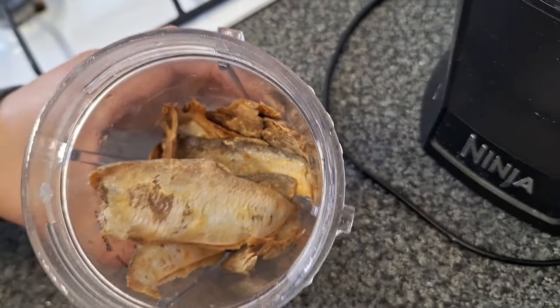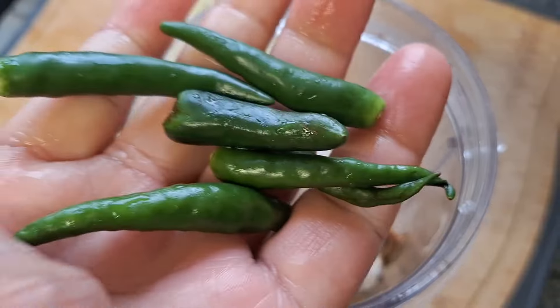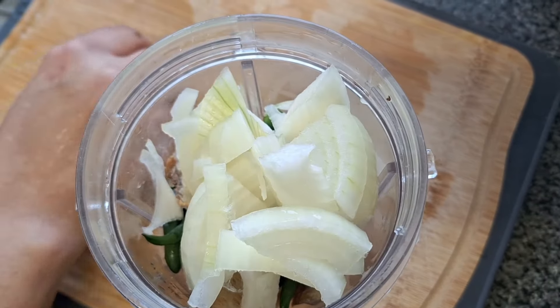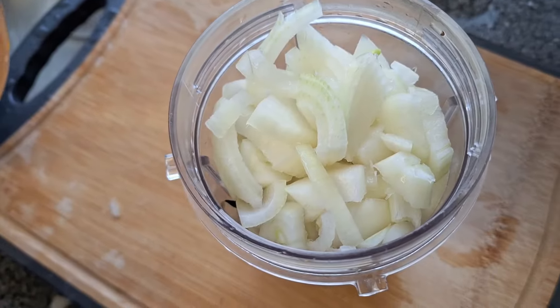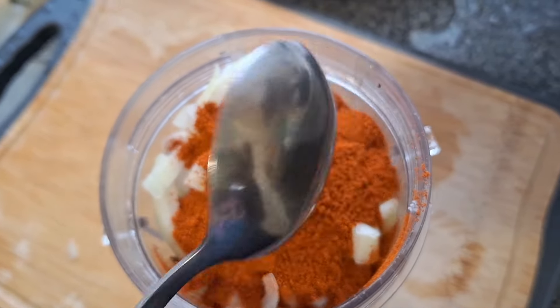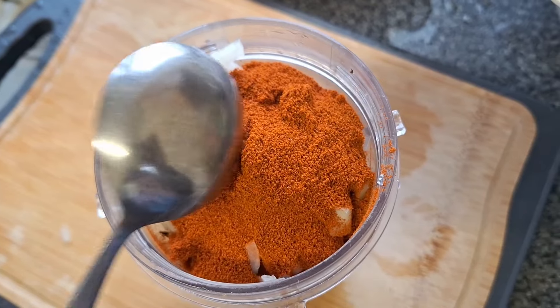I am going to make a blender and blend it in. I am going to add 1 spoon and 1 half spoon of chili powder.